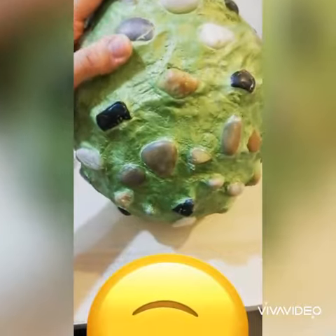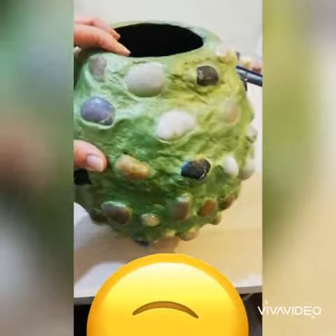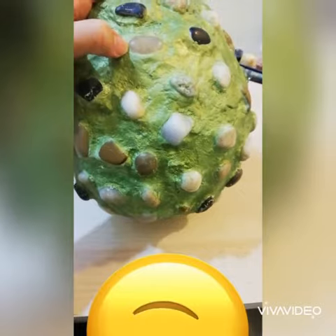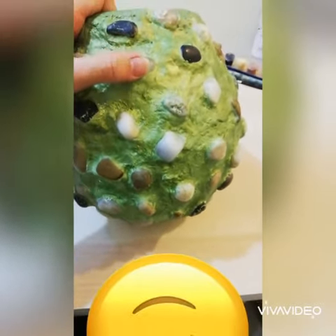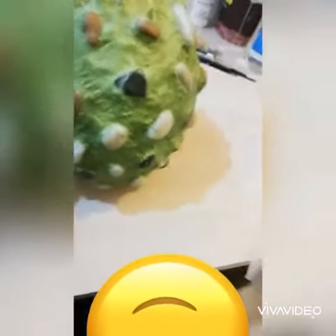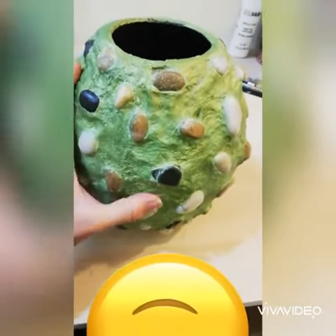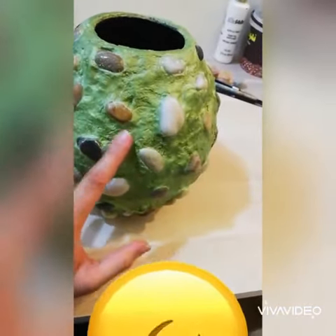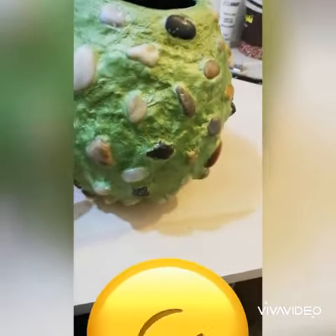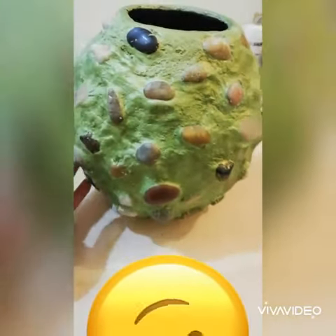This is actually sort of organic because its base is made by the paper mache technique. I used pebbles on it — I pasted the pebbles on it — and this is actually the final look of my vase.